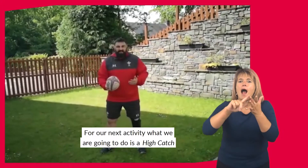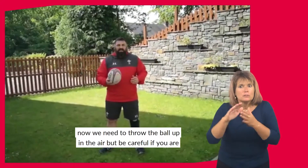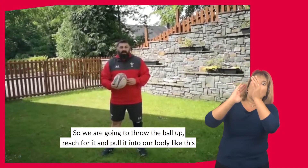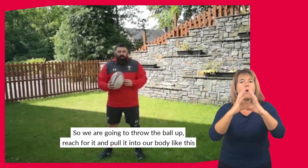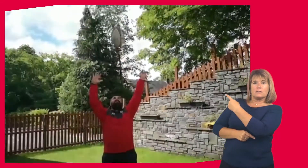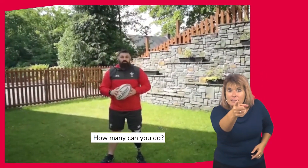For our next activity, we're going to do a high catch. We need to throw the ball up — but be careful if you're doing this indoors because we don't want to hit the ceiling. Throw the ball up, reach for it, and pull it into your body like this. How many can you do?